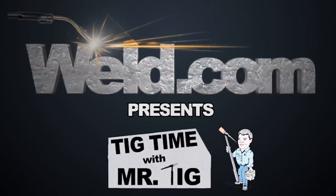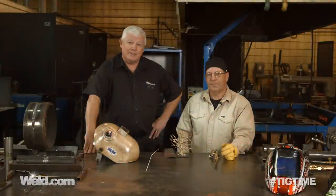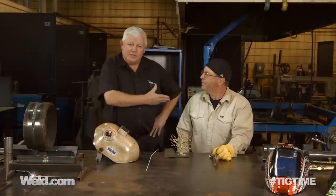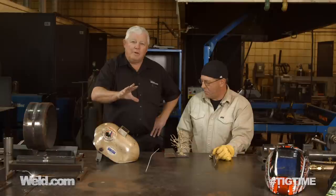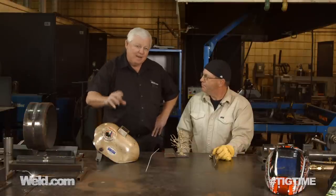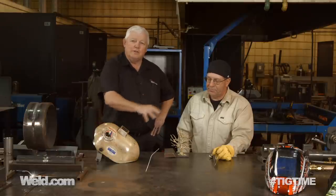Hey, welcome to Weld.com, home of TIG Time. I'm Mr. TIG, and we're on site here at Cali County College. I've got Bob Moffitt with me. He's done several programs with us before — he's the head instructor. Normally we're welding pipe and some pretty heavy structures and things like that. Today we want to show you the artistic side of what you can learn here at this college.